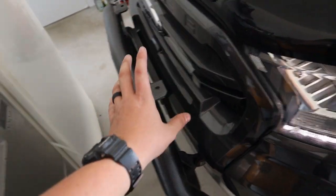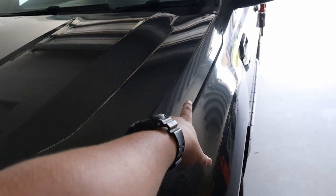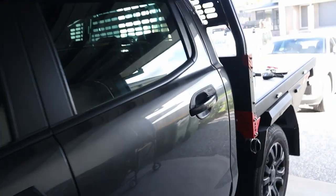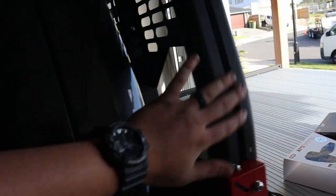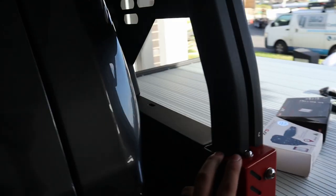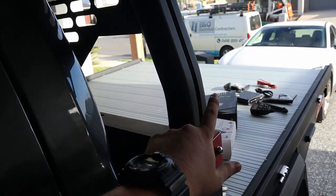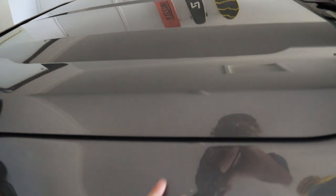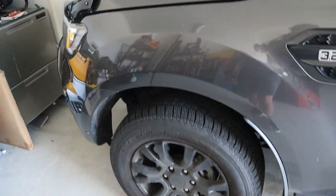I could mount it on my nudge bar but I plan on getting rid of that pretty soon, so I'm going to mount it up here just off the edge of the bonnet — it'll make it easier when I change the bull bar over. I could also put it on the GTX tray; it's got a nice little channel where a wide-angle bracket would go well. But since I'll be moving it to the bull bar once again, I'm just going to mount it up front here.